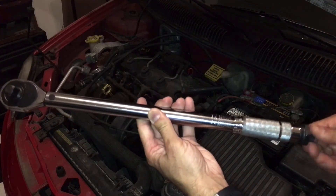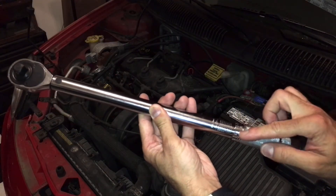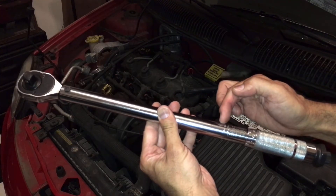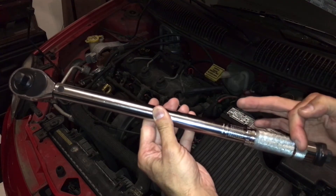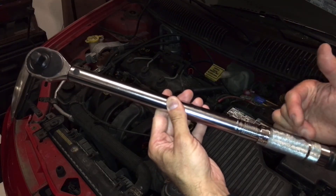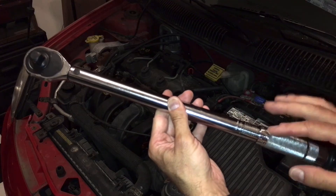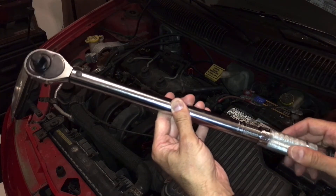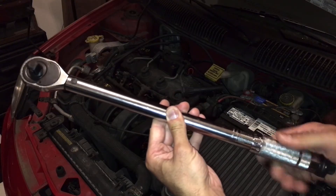Basically what I'm going to do is loosen it, take it all the way down to zero — which I already have it on — then take it up to the max, and then back down to zero, back up to the max. We're going to do that three times, ending off at zero. That pretty much exercises it, resets it, recalibrates it, and then we're ready to set it to the proper torque for these spark plugs.